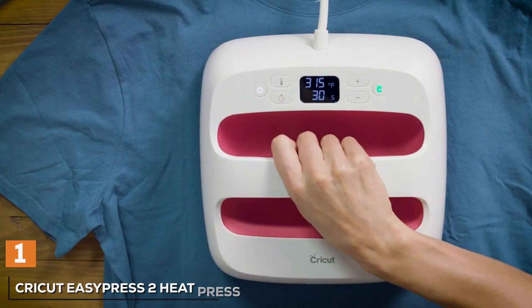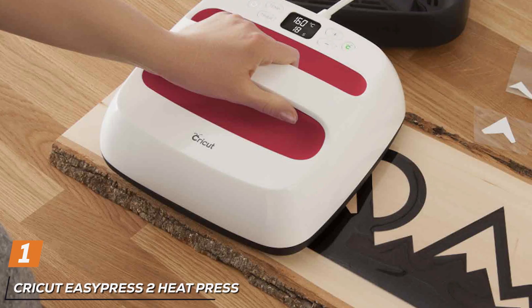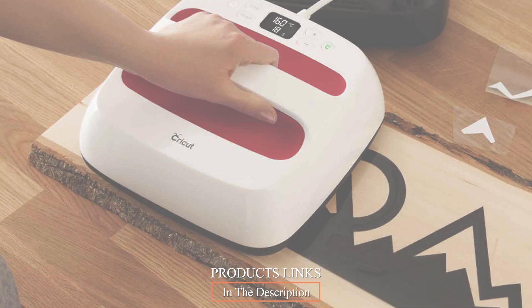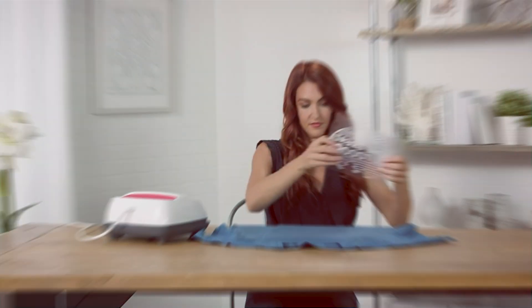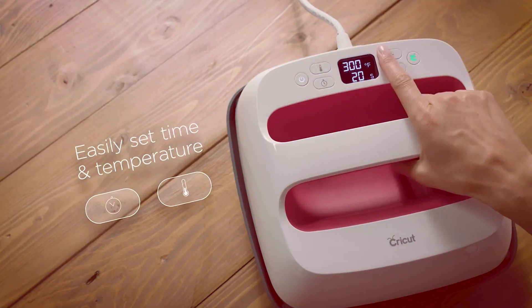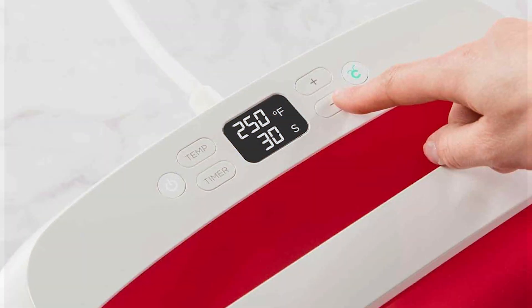At number 1, the Cricut EasyPress 2 Heat Press Machine. Designed for crafting enthusiasts and professionals alike, this compact 9-inch by 9-inch heat press offers unmatched versatility and performance. Its sleek design ensures easy handling and storage, while its advanced features make it perfect for creating flawless t-shirt designs. The EasyPress 2 heats up quickly and maintains an even temperature across its ceramic-coated heat plate, ensuring consistent results every time.